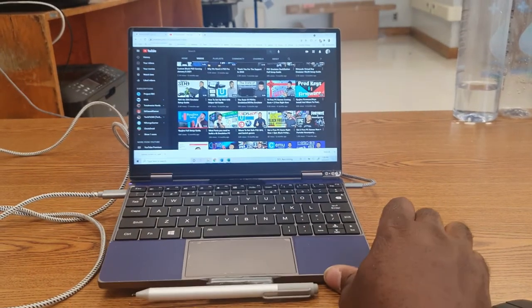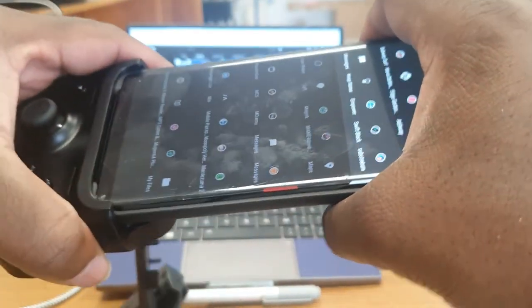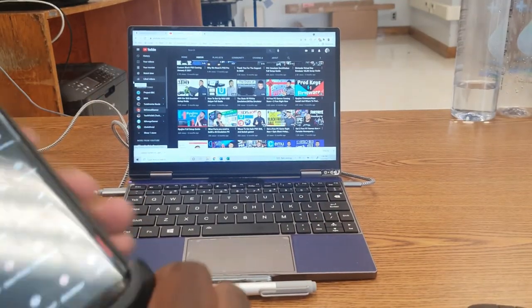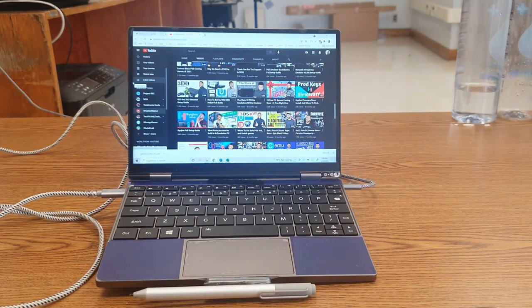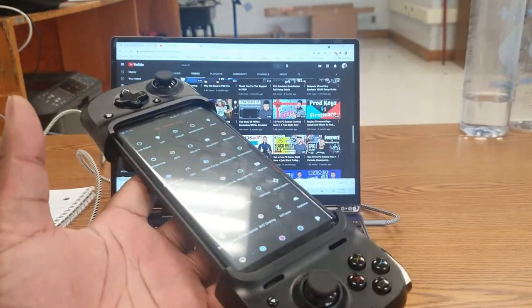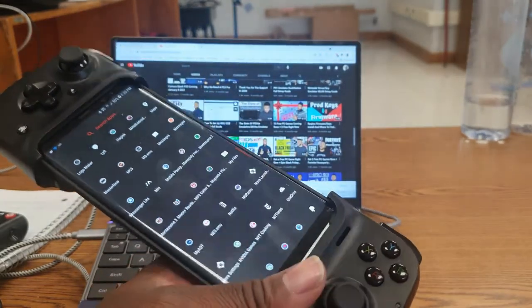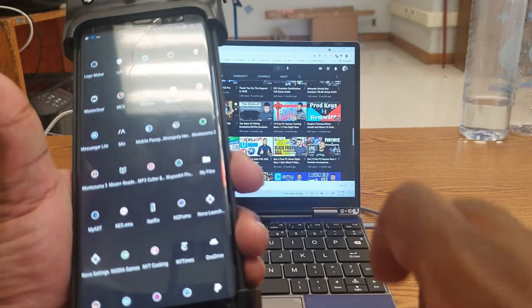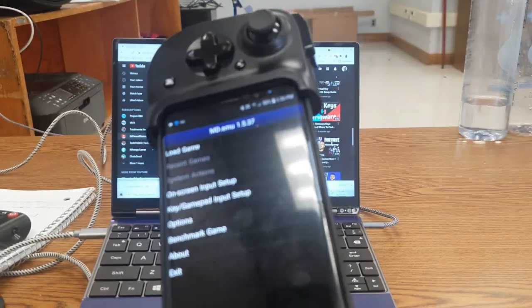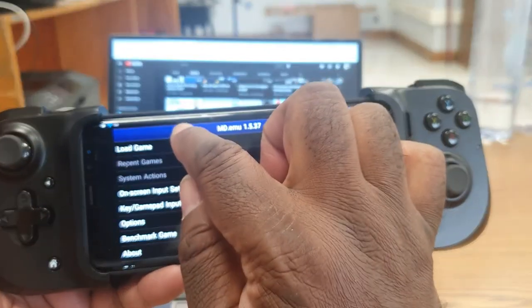Now that the setup is done, you should be ready to start playing games. Connect your controller to your phone — whether you have the Razer Kishi connected directly to the USB port, or a Bluetooth controller. Then open up one of your emulators. I'm going to use the MD emulator — MD stands for Mega Drive, which was the Japanese name of the Sega Genesis. Here's the emulator; press 'Load Game' and direct it to where your games are stored.